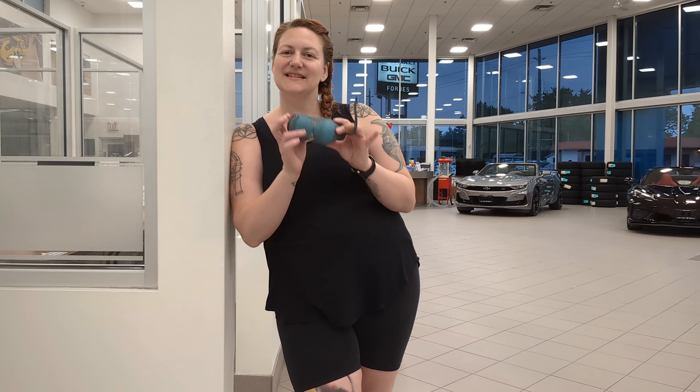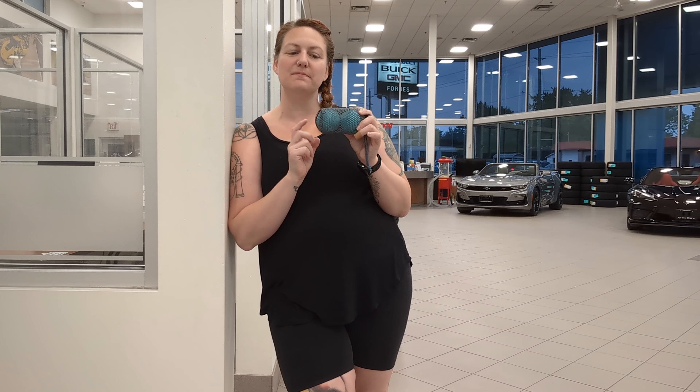Hi there, I'm Megan. I'm a movement instructor and today we're going to use a pair of tune-up balls in their little satchel to help relieve the hip flexors right up at the very top of the pelvis in front of the thigh.